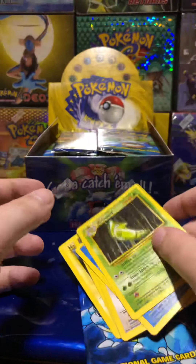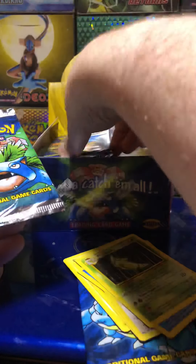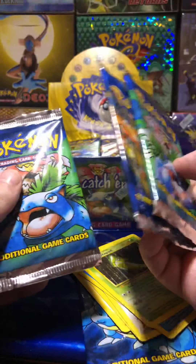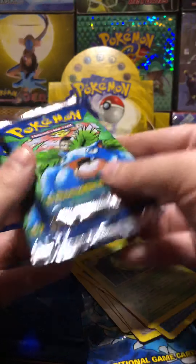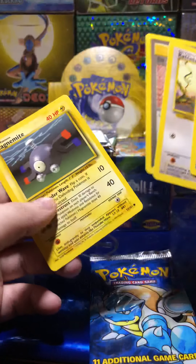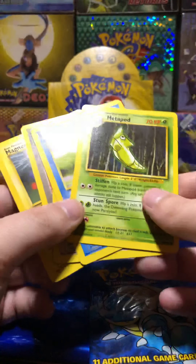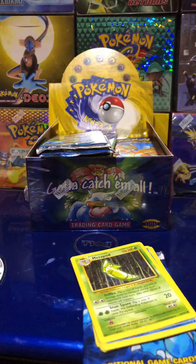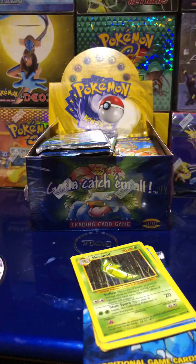All the other packs feel fine, all the other packs feel normal — it was just that one. I'm going to go over the rest of these thoroughly and make sure. I literally just opened a pack that had nothing but common cards in it. That's base set for you, I guess. Alright, well, that was interesting. I'm going to end it on that. I'm Pokichu, and I'll see you guys soon.